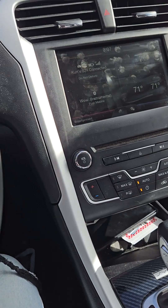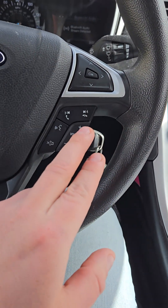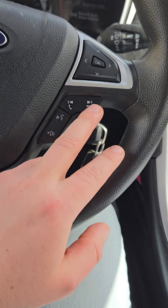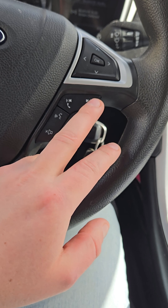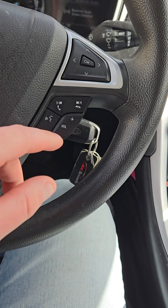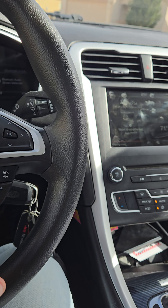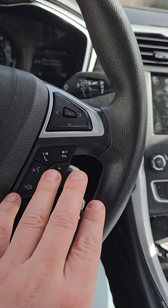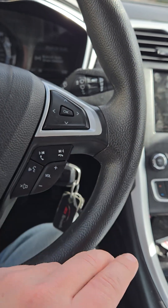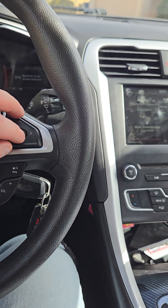To bring up Android Auto, you can hold certain steering wheel buttons. I know these three work: previous track, next track, and OK. If you hold those for two seconds it will activate. The sync button doesn't seem to work for this.